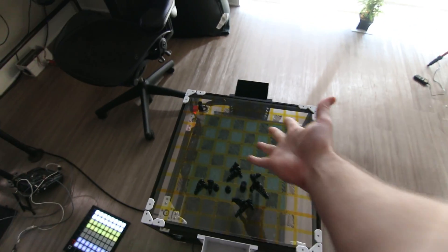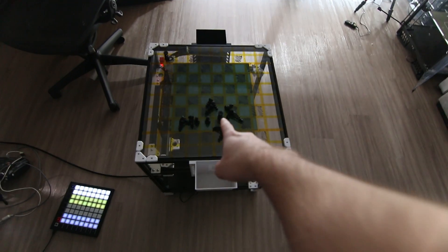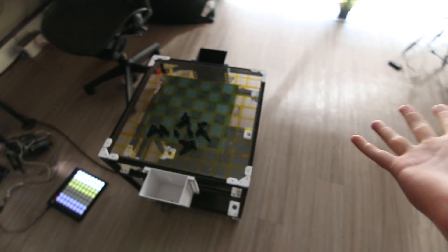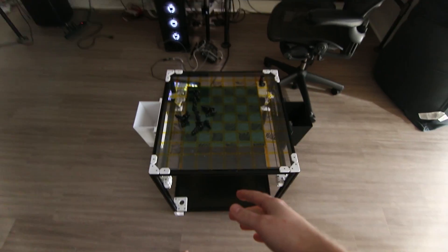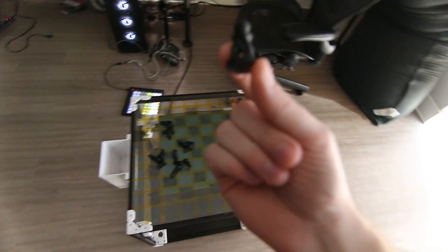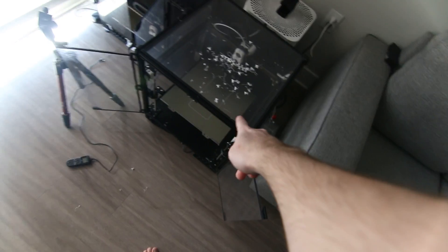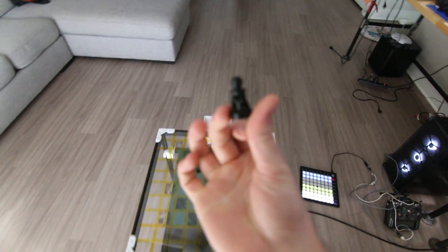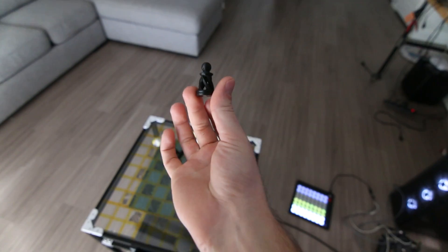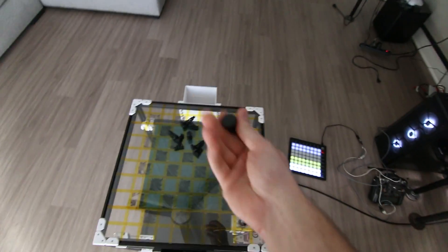Today we're going to flesh out all the things and show off all the stuff we did with the chessboard. It's a good time to take a stopping point and talk over all the pieces and everything this thing does, because it's kind of a black box - you'd have to go back and watch like 30 videos to see all this stuff. This is a custom-built chessboard based off of a 3D printer, turned into an automatic chessboard.